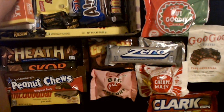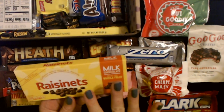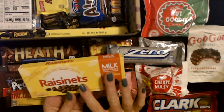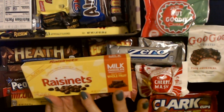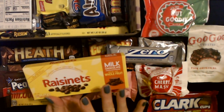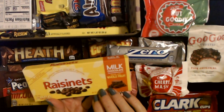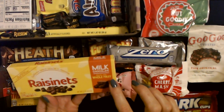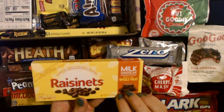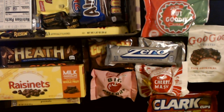This is definitely a movie theater thing — these little boxes of Raisinettes! I like chocolate covered peanuts — I think those are called Goobers — but I am not a big fan of chocolate covered raisins. I like raisins and I like chocolate, but I don't like them together. These are California raisins covered in chocolate, milk chocolate made with whole fruit. They have no artificial flavors or colors, and this is a 3.1 ounce box.